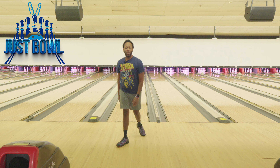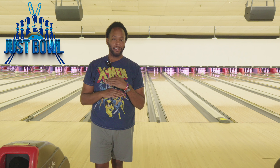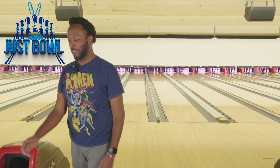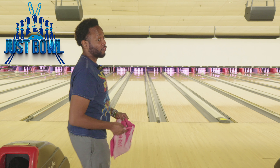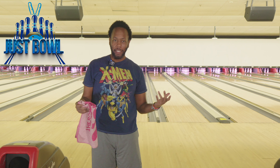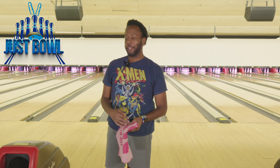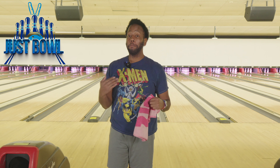You see how that ball faced up, transitioned, and went through the pins? That looked amazing. I'm a really big fan of the Phase 2 and the IQ 2 edition, especially with me liking to play the lane straighter. Anything I can keep my angles in front of me, you're going to see me be really happy. And this ball, for me, hooks a lot more than I thought it was going to.